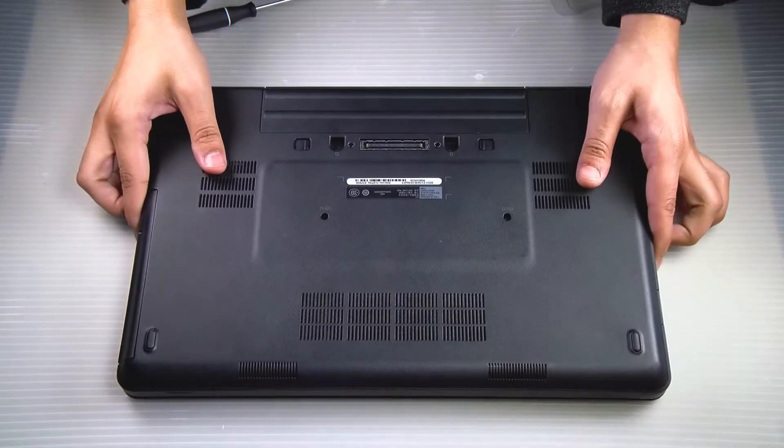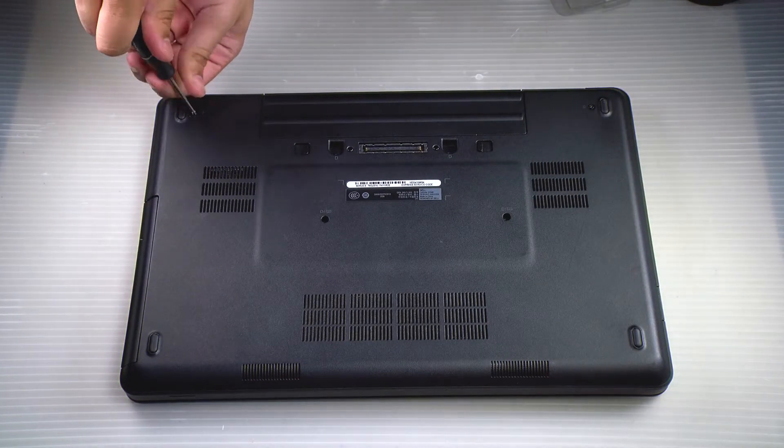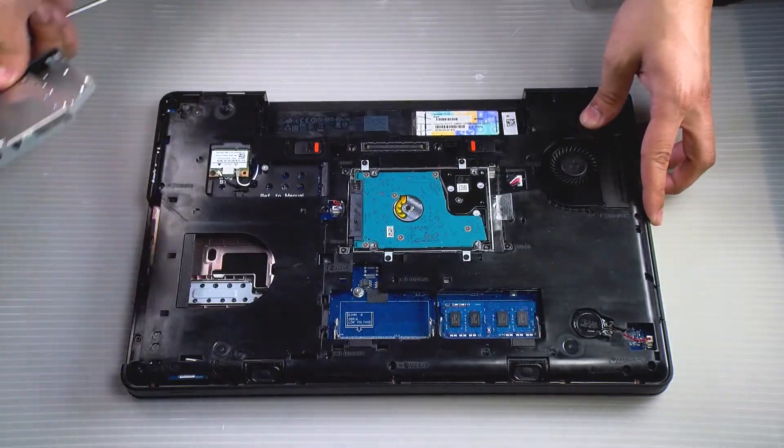First thing we need to do is flip the machine over. You want to remove the battery and the bottom plate. I'll make sure to include that in the top right corner for those who haven't seen.